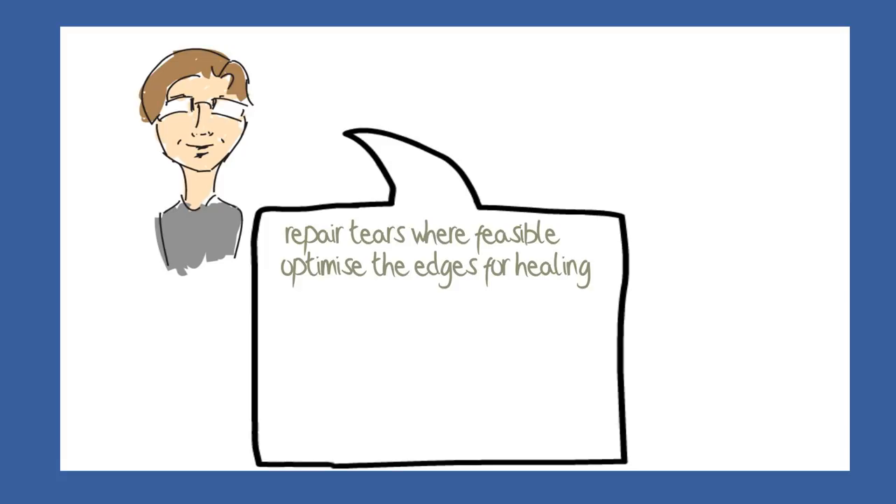There is a critical difference in the length and complexity of rehabilitation of a repair compared to a partial meniscectomy, and this is a very important issue. Sports players in particular are keen to get back to their sport and may dismiss the option of a repair, because the rehabilitation may take several months longer than a partial meniscectomy.